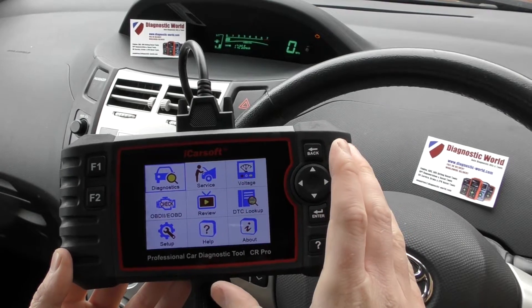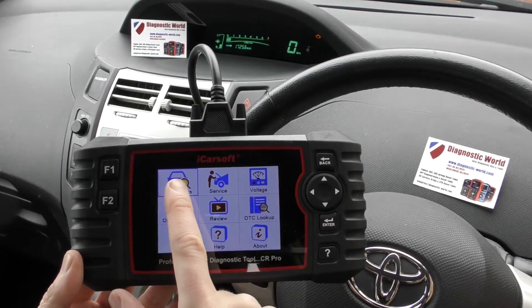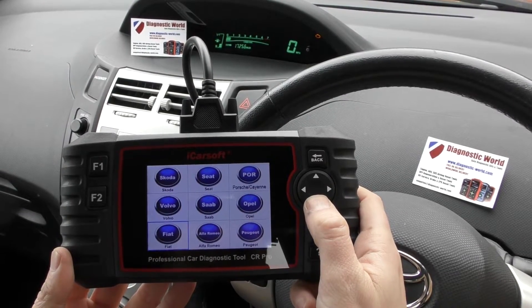So we've plugged the tool into the diagnostic port of the vehicle and we are presented with a few options on screen here. The option we want to go to is Diagnostics. So we click enter and we're going to select our vehicle — we are in a Toyota.